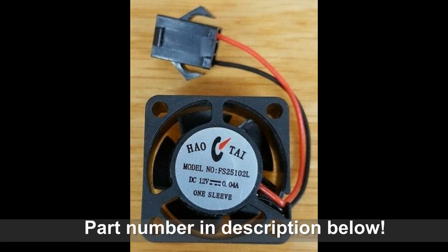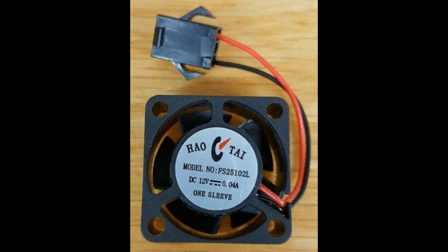Unfortunately, this fan is now obsolete. However, you may get lucky and find one on eBay — I'll post a link below. Your other option, if you're experienced with electronics, is to find a similar fan used for computers, because it's just a DC 12-volt fan, 0.04 amps, with just a red and black wire. I've seen these fans a million times inside computers. Otherwise, the part is no longer available.